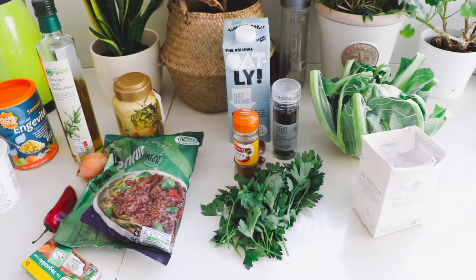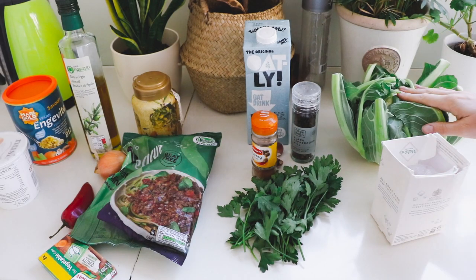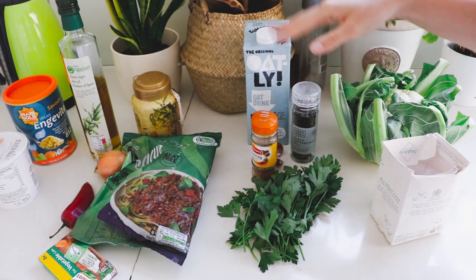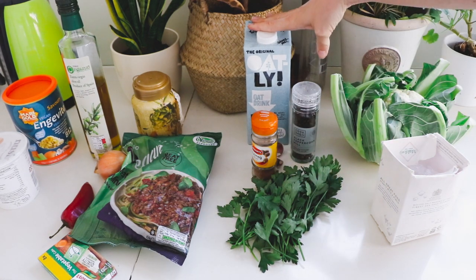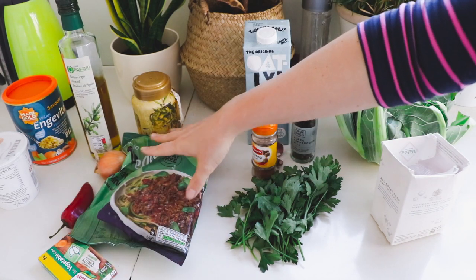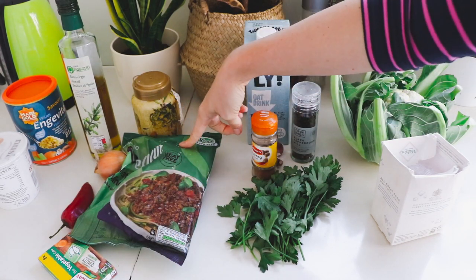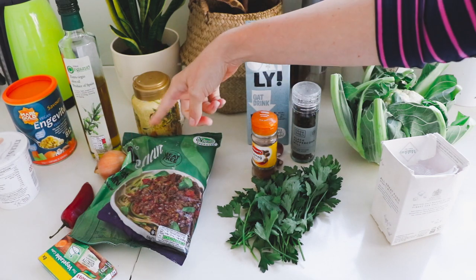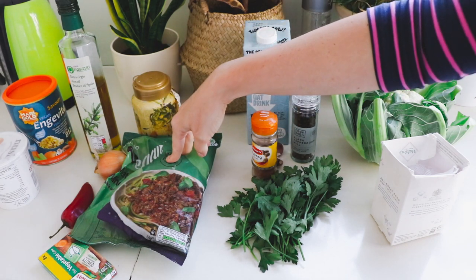This dish consists of three layers. One of the layers is the cauliflower, which we will need to cook. We also have to make a béchamel sauce, so I'm going to try to make that with some corn-based milk. Then we have the mincemeat layer, for which I'm going to use a vegan mincemeat and spice it with different things.